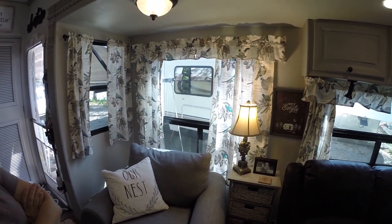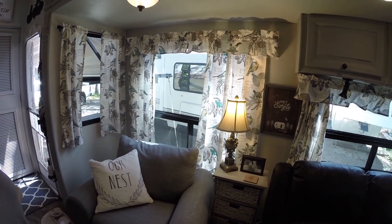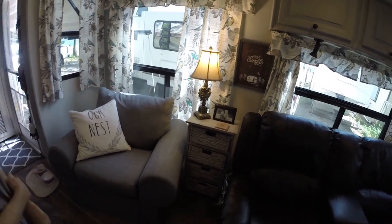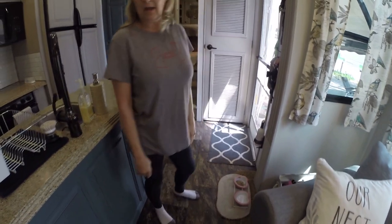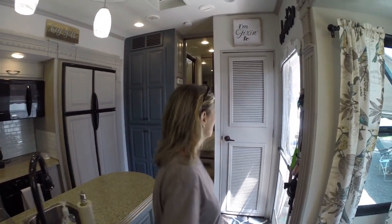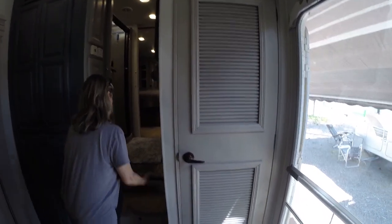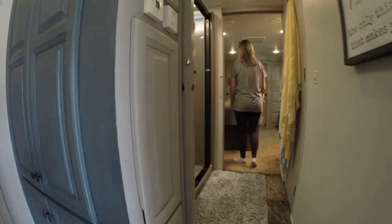The curtains go all the way around — we took all the valances off and removed all the day-night shades. They're great when you first get them, but after a while they break, and they really collect a lot of dust and are hard to clean. We didn't touch the carpet or floors — we liked those. My sister had gotten this rug and couldn't use it, so I just put it on the floor here. We also painted the laundry room door and then did the bedroom.